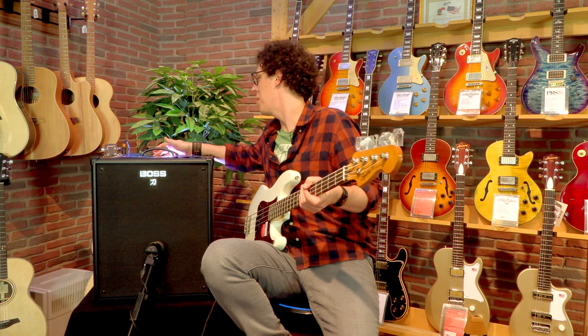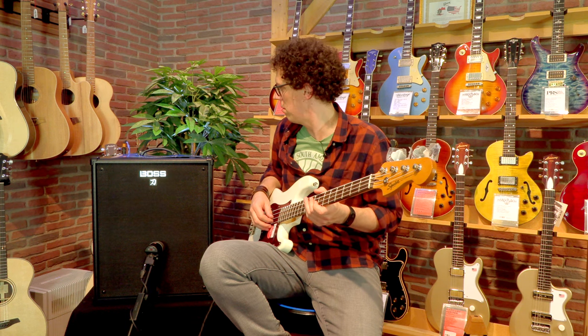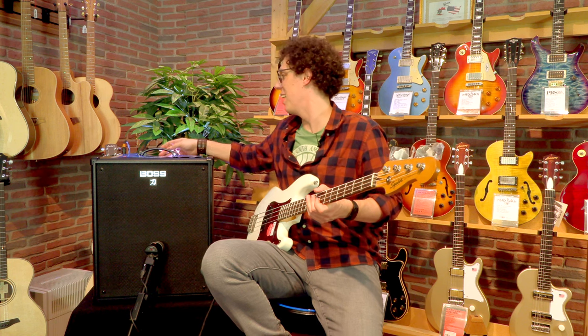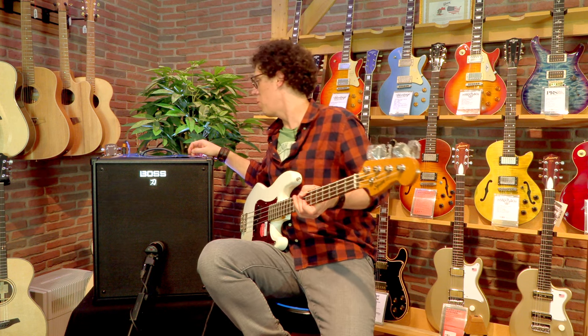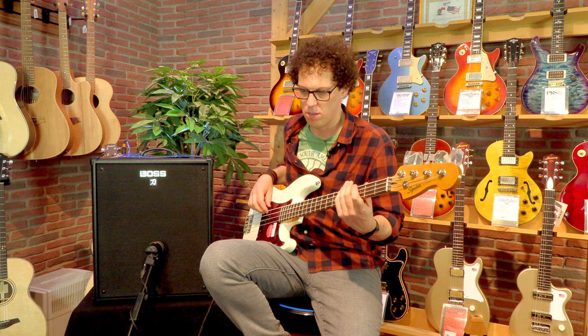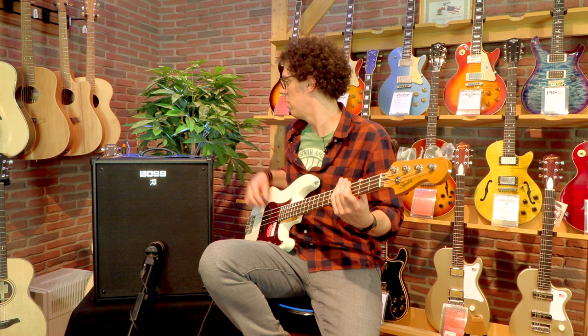The blend — I have no idea what that does, but it's making all the guitars sing. So whatever that blend does, it makes acoustic guitars just go nuts. Let's try some modes.